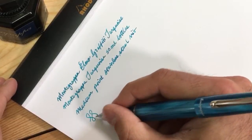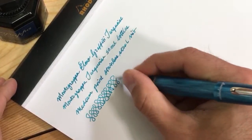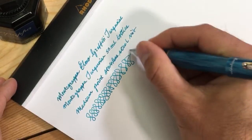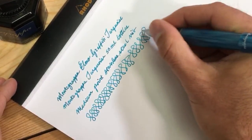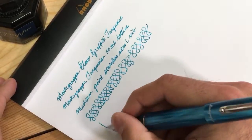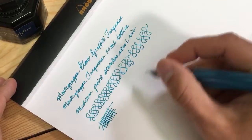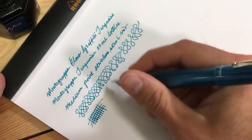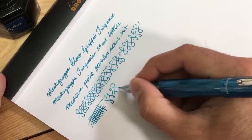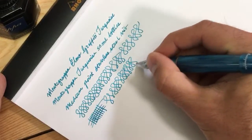If you're hearing clicking in the background, that is Josh doing photo editing. He'll be conscientious of the clicking going forward — just wanted to explain so nobody thinks the nib is clicking as you're writing. That's not the case.